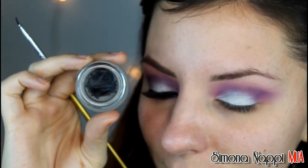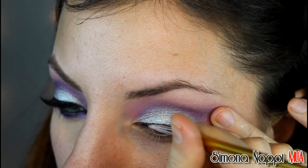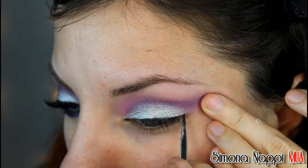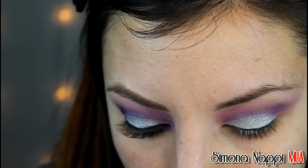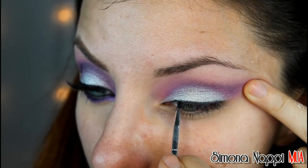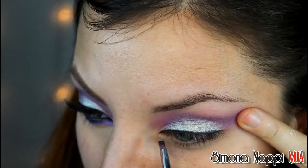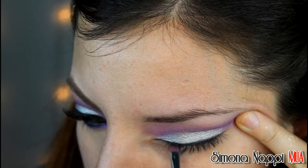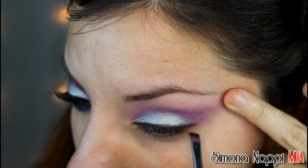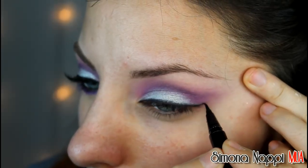Faccio una riga sottilissima di eyeliner e con un pennellino angolato la sfumo leggermente. Con un eyeliner in penna traccio la codina.